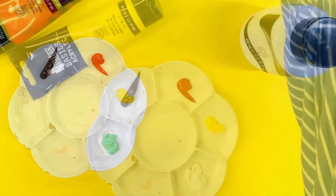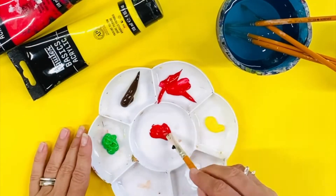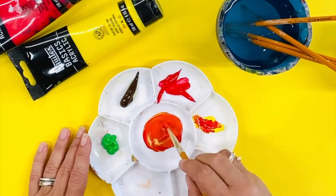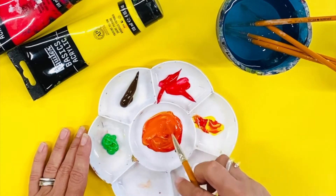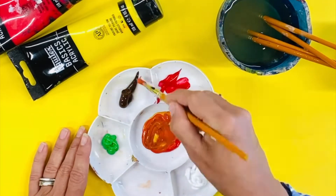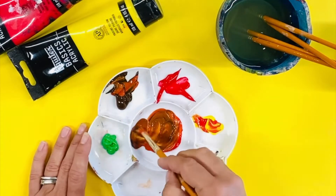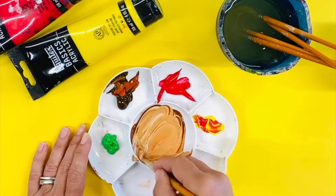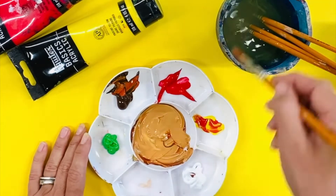Start by popping them into a palette and then mixing the red and yellow together to create orange. Once you've created an orange, you can slowly start adding the brown. Depending on the skin tone or skin color you are trying to create, adjust the brown accordingly.